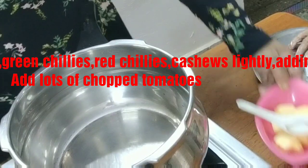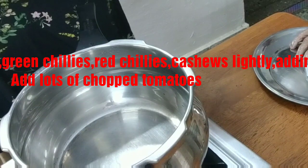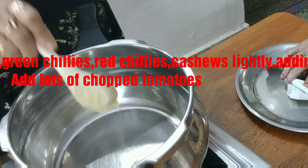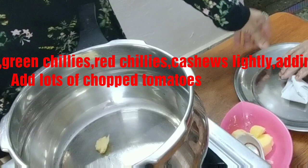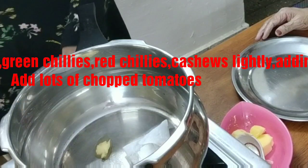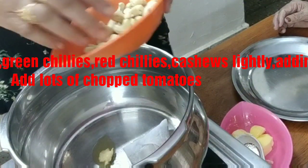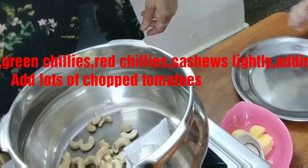We are adding butter. This is Makhani gravy for my Jalfrezi. Here goes the butter. My mother-in-law has made this bundle of masalas ready, so I am adding this. Next goes my favorite — as you all know, this is cashew nuts. So I am adding half of it. Then goes the onions.